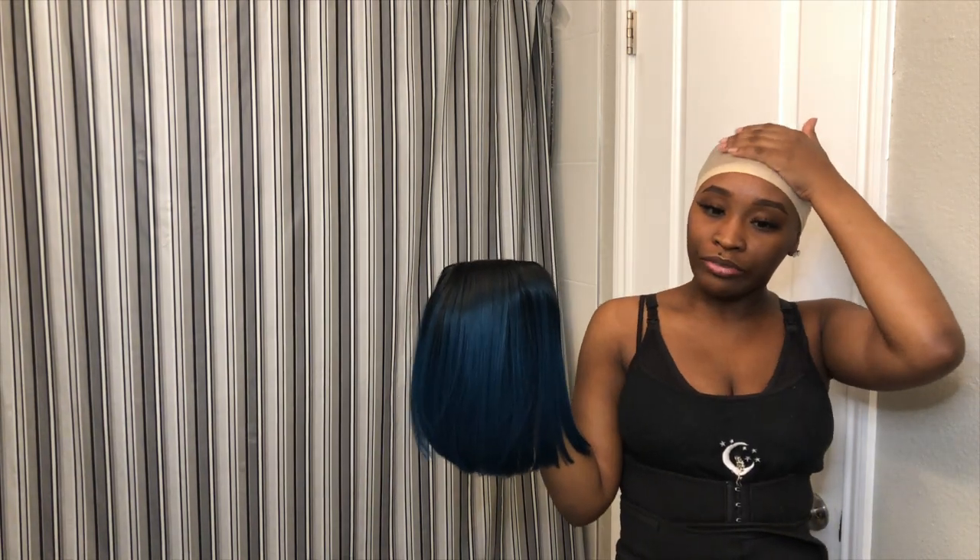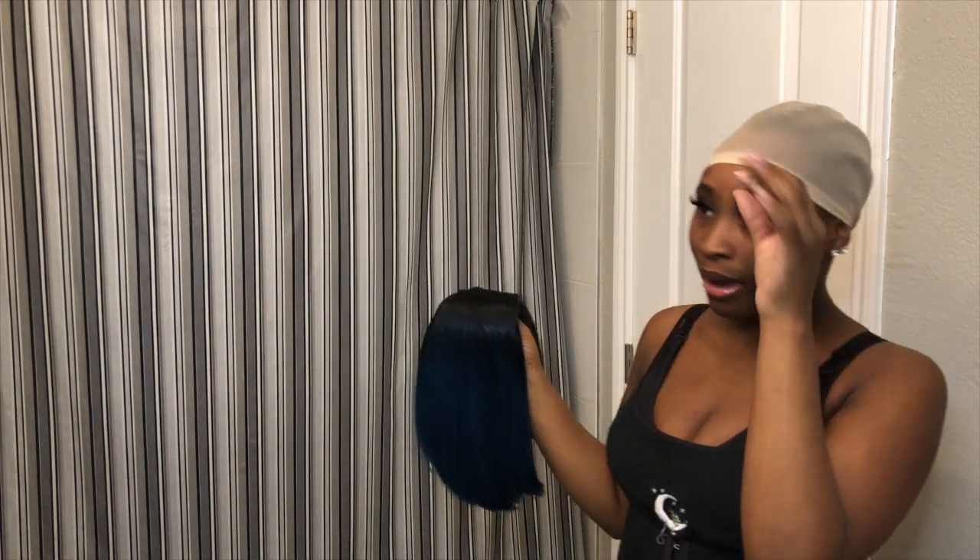I don't have a big forehead, but my hairline is back, you know what I'm saying. It ain't bad, but if they got surgery to fix that, y'all let me know. I'm trying to figure this out.